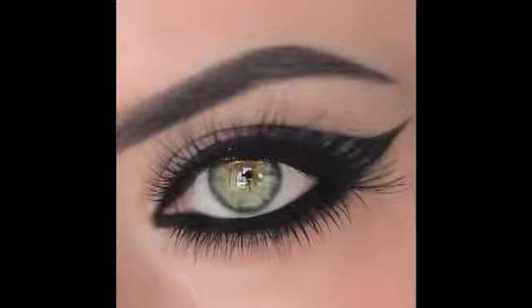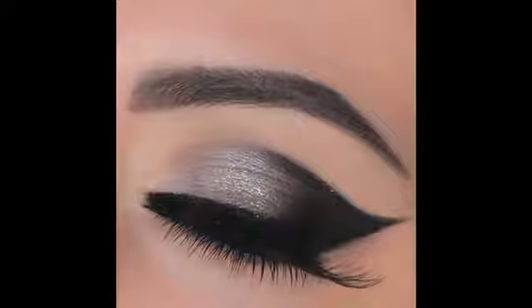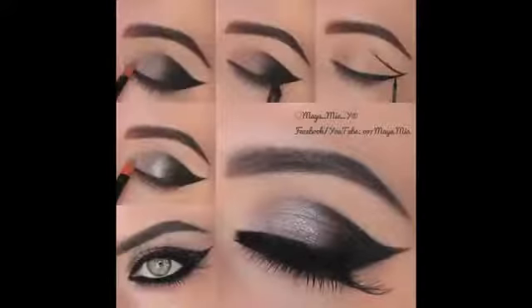Hi guys, welcome back to my channel. I want to wish you all a happy new year filled with blessings, and may all your wishes and dreams come true this year. Today I'm going to show you how to do this silver, black, and glittery cat eye look. I hope you enjoy this tutorial — let's get started.